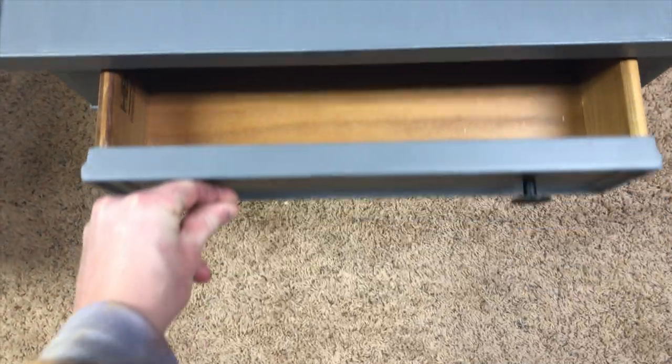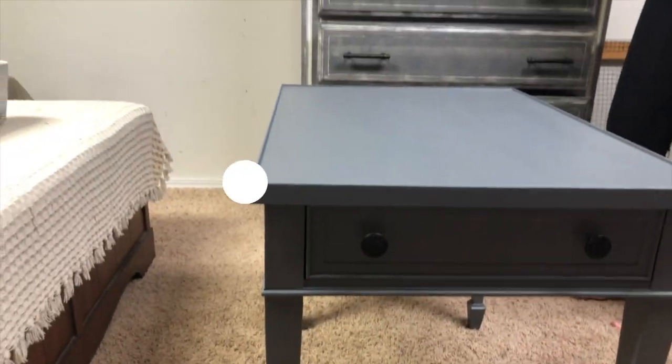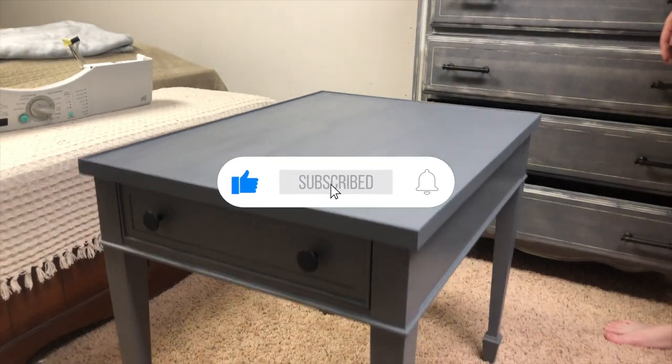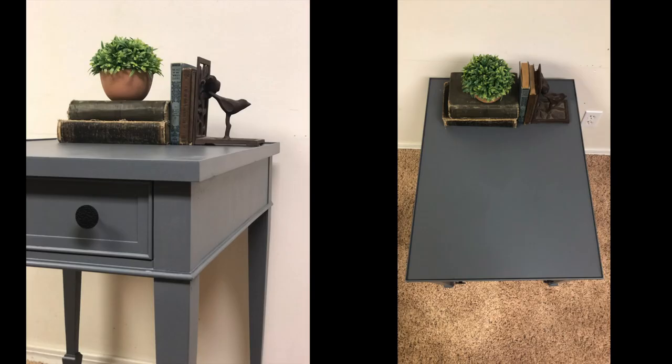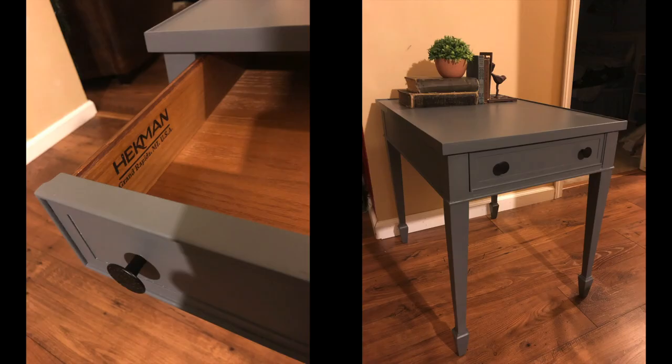If you're looking for a little DIY inspiration on bringing back an old piece of furniture to life, you clicked on the right video. My name is Garrett and in today's video I'm going to show you how I flipped this piece of furniture I got from Facebook Marketplace for six bucks and turned it into 45 bucks. If you like the video, give it a big thumbs up and don't forget to subscribe for more videos just like this.